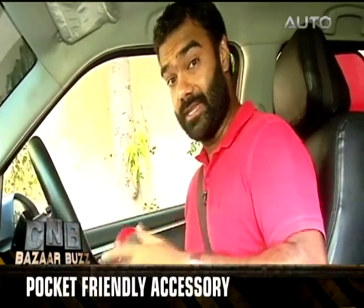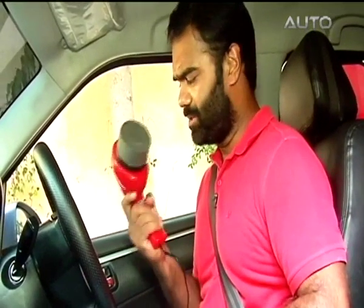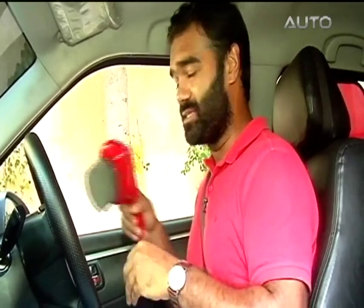Now, what can't you do with that 12-volt socket? From charging your phone to charging that tire changer we showed you last time, to now charging this — which actually looks like a hairdryer, but it's not. It's something that will remove all the little scratches on your car by putting a bit of wax on it and waxing it around.